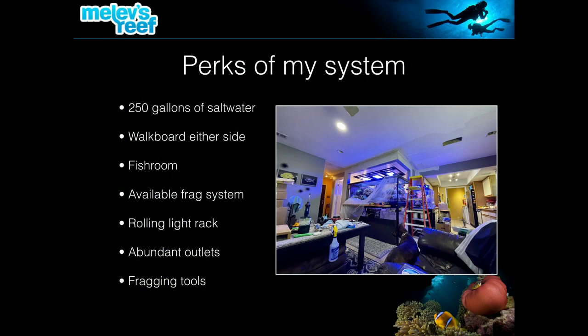Some perks of my system: I have a huge poly tank behind the reef that holds 250 gallons of salt water. Before Duane and I even touched the tank, I made sure it was completely full — right salinity, temperature, and alkalinity — so no matter what happened we had plenty of water on hand. The walkboard over my tank can be removed and put on the back, works from either side, and can hold two people plus supplies.